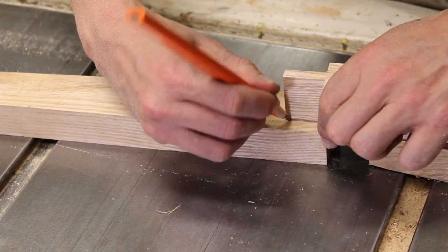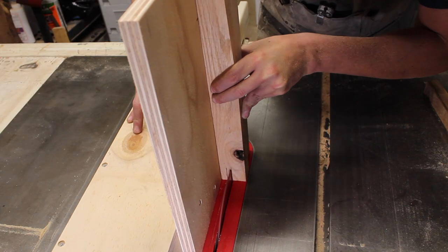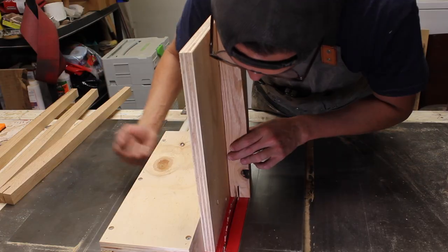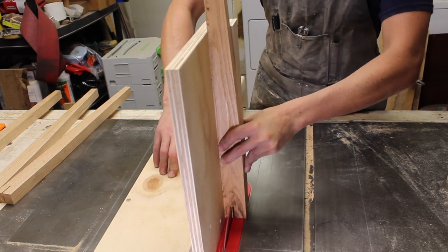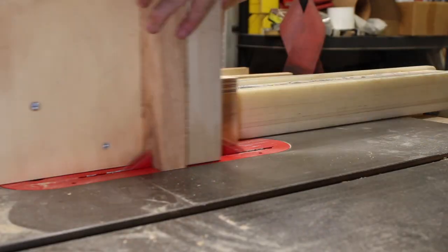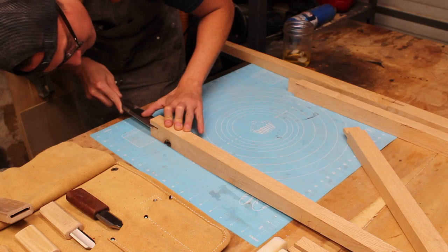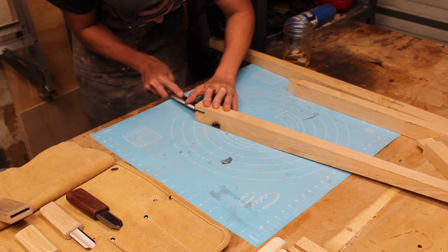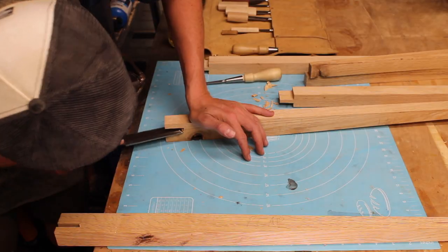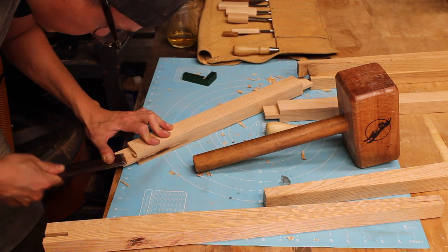After marking the mortise on the leg using the tenon on the stretcher, I cleared out the waist and the mortise with the tenon jig again, being sure to stay on the inside of my line, and repeated it on all the legs. With that being done, I broke out the chisels and cleaned up the shoulders on the tenons, all the mortises, and worked it real good until I had a solid dry fit. Best tip for folks is to always work with sharp chisels to prevent tear or chip out.